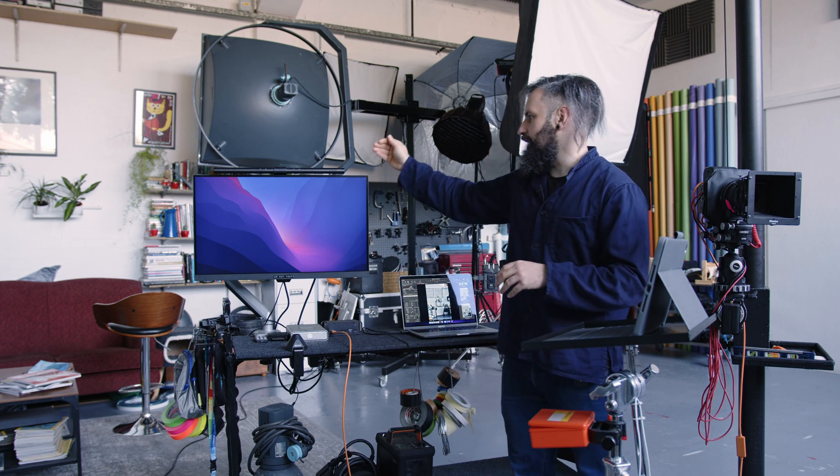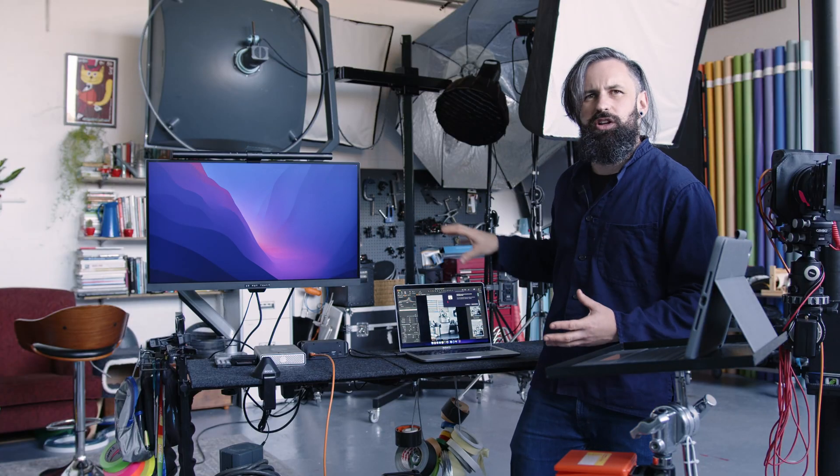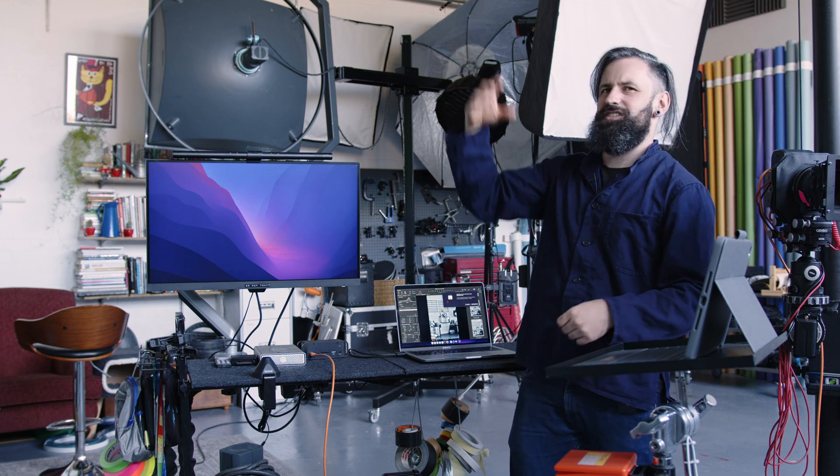Here we've got a 4K BenQ monitor — it says 'do not touch', printed on the bottom, because clients come in and put their grubby fingerprints on it. None of this is calibrated; we don't calibrate any of this tether station. It's close enough, and we've got windows, LED lights, and modelling lamps on — there's no point calibrating here. But when we get into the office for the actual edit, everything there is calibrated within an inch of its life, exactly as it needs to be to create the work.